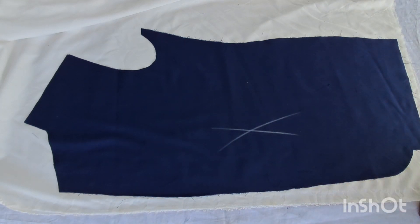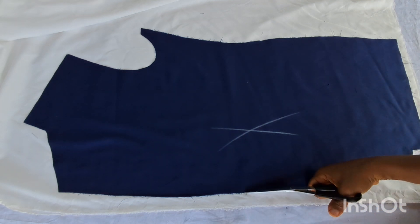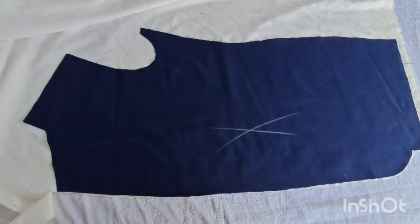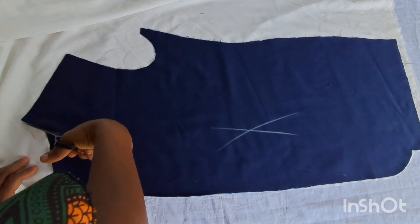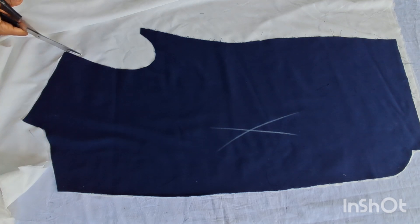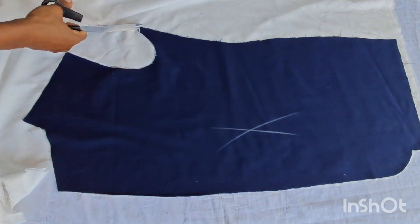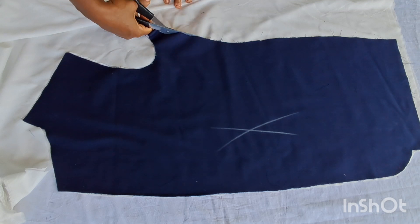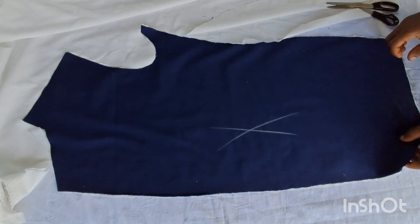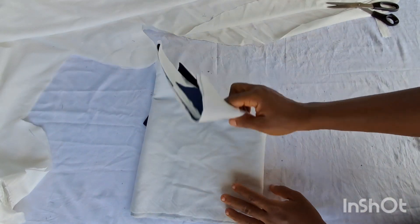This is the interfacing — always remember to use original interfacing, because if you don't use something original the outcome won't give you what you need. If it's not original it will squeeze or wear out when the outfit is washed. Always use original materials to get the best results. I got original suit interfacing, so I'm done cutting it — all I need to do now is place it on the fabric and iron it on the wrong side.